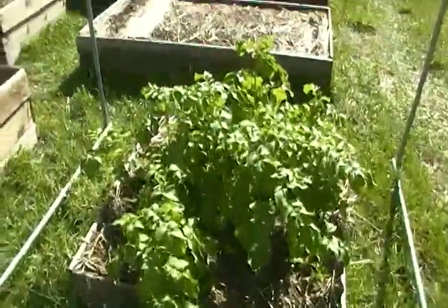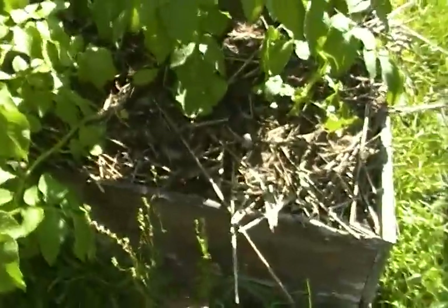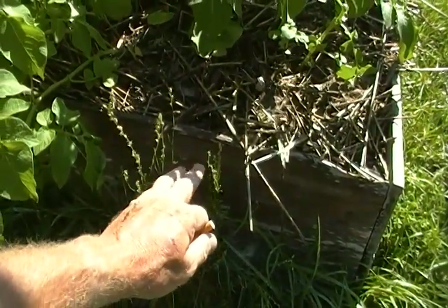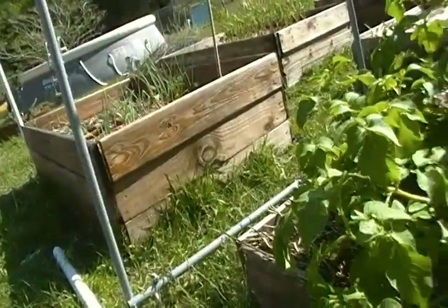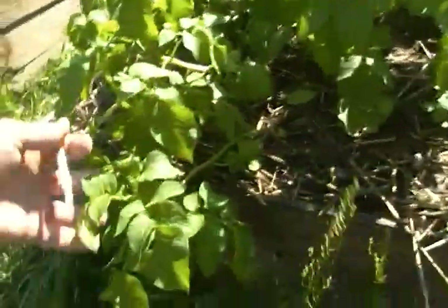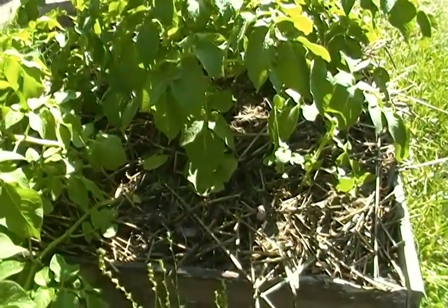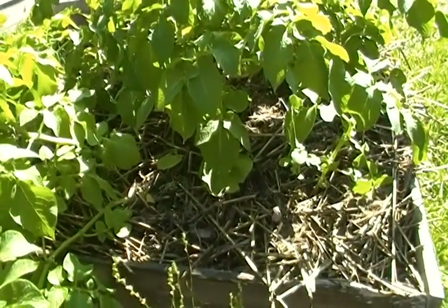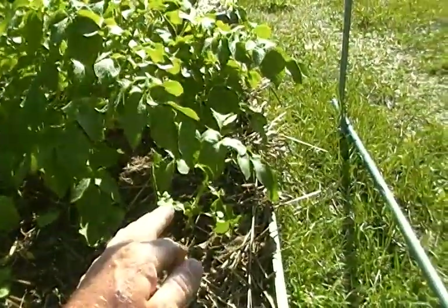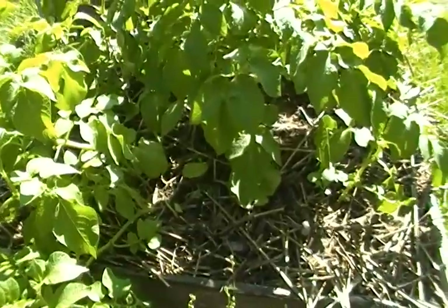The potatoes aren't doing too bad. This is the same bed I had potatoes in last time. What I did was add a sprinkling of ash from the fireplace, sprinkled in all the cherry tomatoes that fell off from next door, added a little bit of compost and all the greens from the potatoes I pulled, then laid a thin layer of compost over it and let it go. This spring I planted more potatoes and they're doing pretty well, except the same spots that didn't do well last fall are doing the same thing again, which is kind of weird.